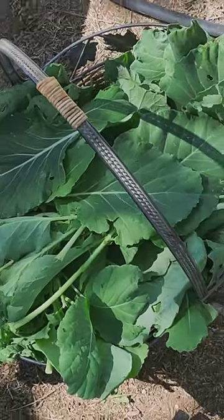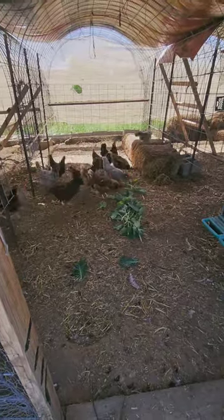A nice full basket of collard greens and a nice little pile for the chickens.